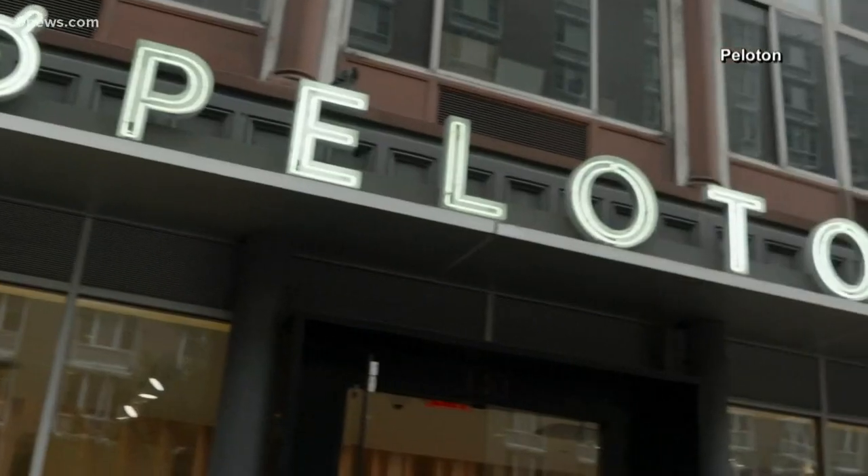Arielle, we like Workout Wednesday. We will see you at the latest next Wednesday. Thanks. Speaking of exercise today, Peloton brought back...